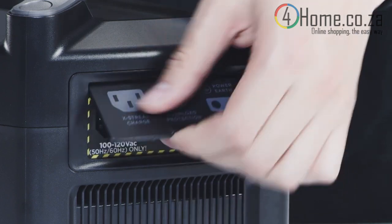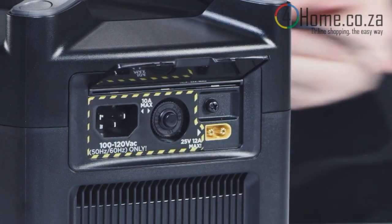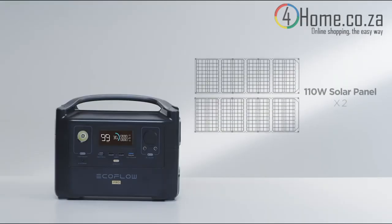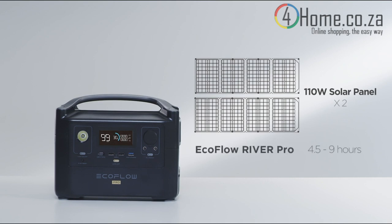River Pro can also be charged from the XT60 port using solar panels, or from a car using the car lighter socket. Use two 110 watt solar panels connected in parallel to fully charge the EcoFlow River Pro within 4.5 to 9 hours.